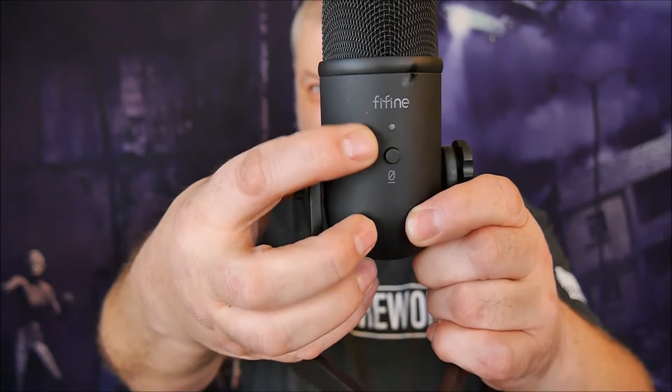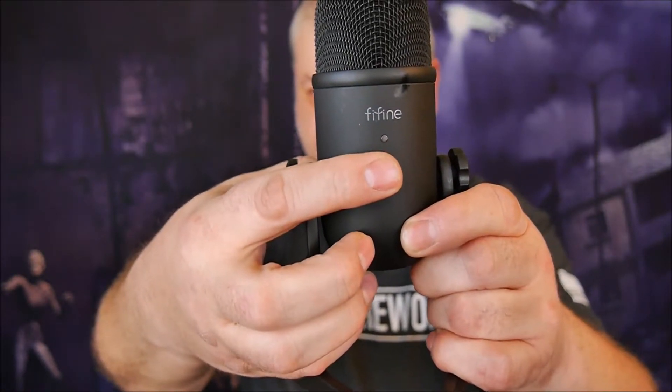On the front of the microphone you'll see a little dot — that's an LED light, and this is the mute button. The LED light will be green when it's active so you can talk into it. When you press the mute button, that green light turns to red, meaning no sound is being picked up.